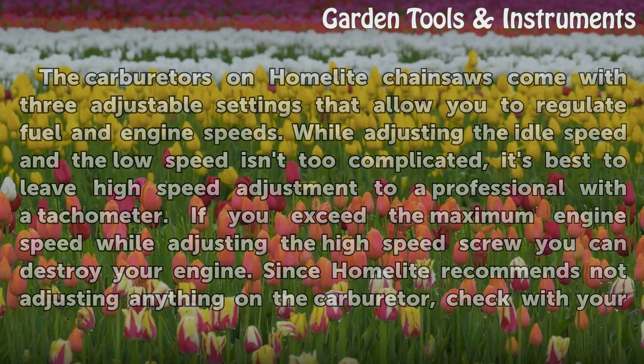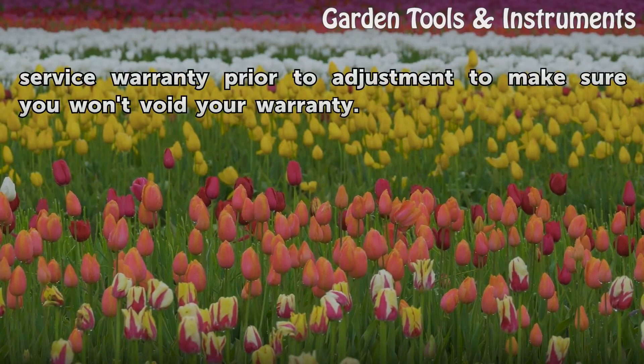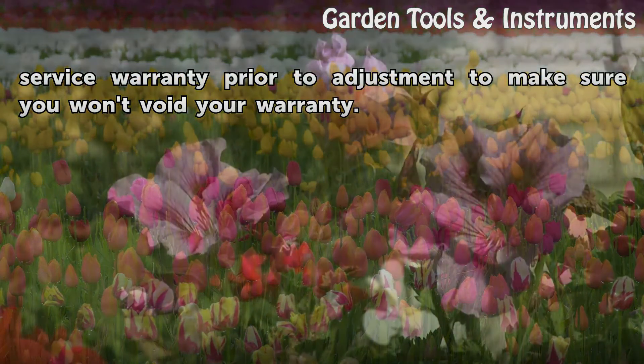Since Home Light recommends not adjusting anything on the carburetor, check with your service warranty prior to adjustment to make sure you won't void your warranty.